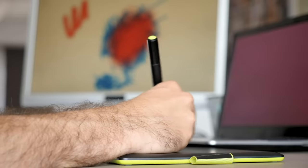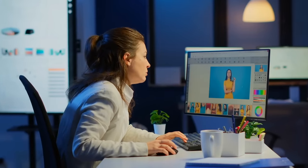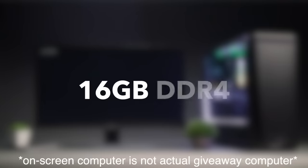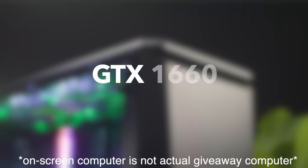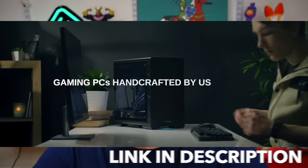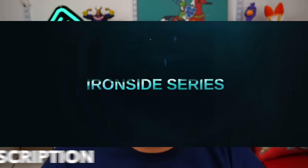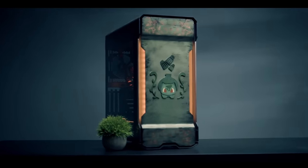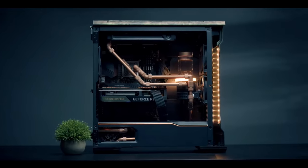Ironside is doing a giveaway specifically for viewers! Whether you're into digital art, graphic design, or gaming, Ironside is generously giving away a computer with these specs: Intel Core i5 processor, 16 gigs of memory, 2 terabyte hard drive, 240 gigs of SSD, and a GTX 1660 graphics card. All giveaway information will be in the description box — also follow Ironside on their socials listed below.